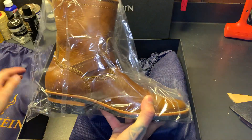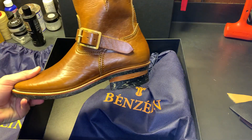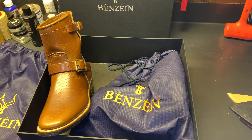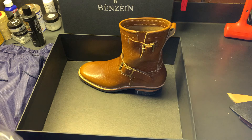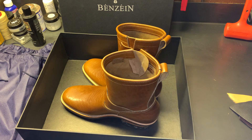Alright, Benzine — nice branded shoe bags, and the boots are wrapped up in plastic too. These are a short shaft engineer, the eight-inch tall engineer.